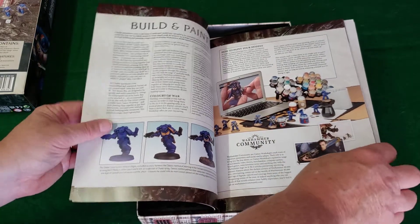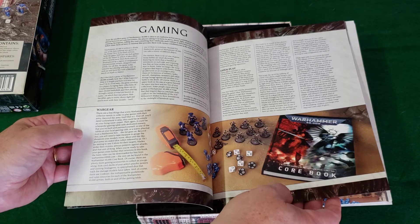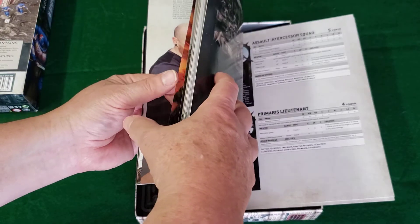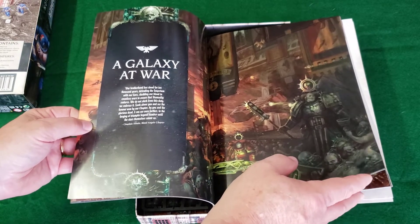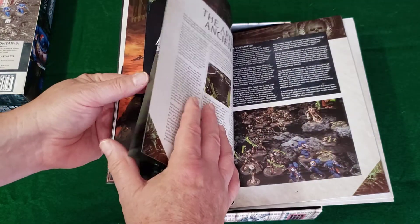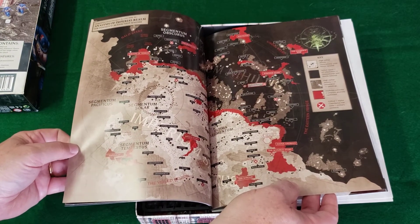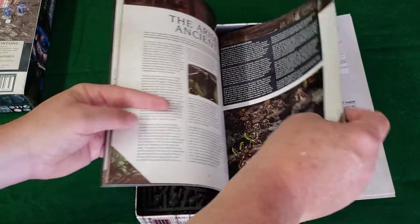They talk about the community, building and painting, and there's an example of an idealized game and play. The history sections are interesting to read — if you like this kind of stuff you might also like their Black Library series, which includes the history of the Imperium and the wars, the Horus Heresy, a map of the Imperium and adjoining areas, all to fuel your imagination. It's nicely done on semi-glossy paper.